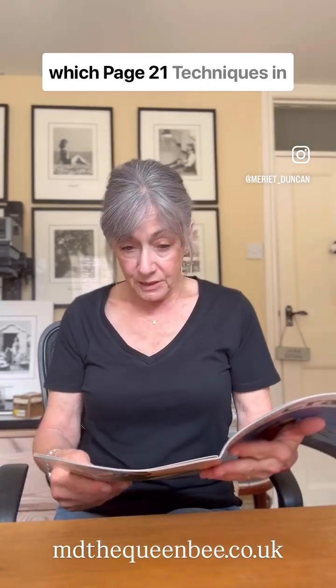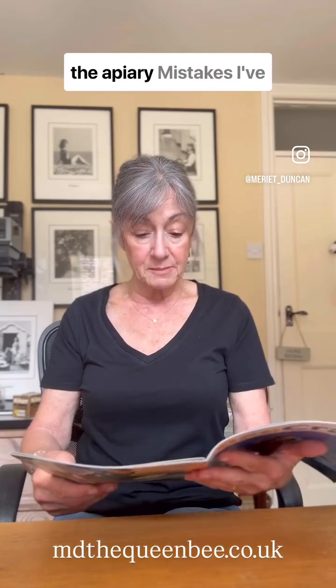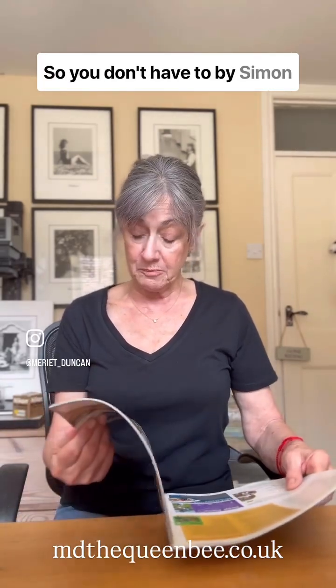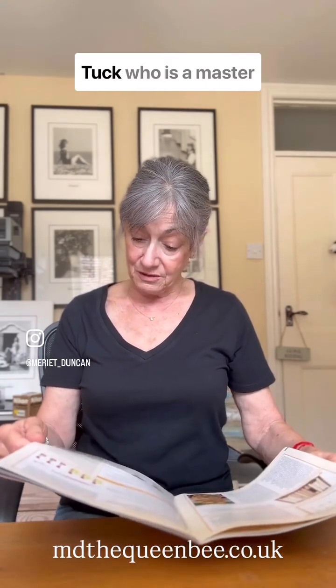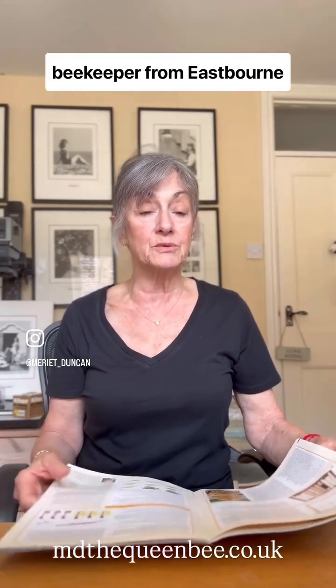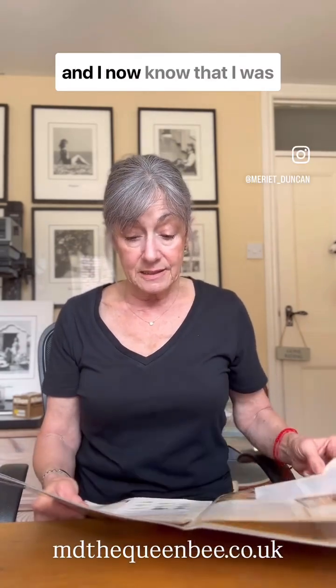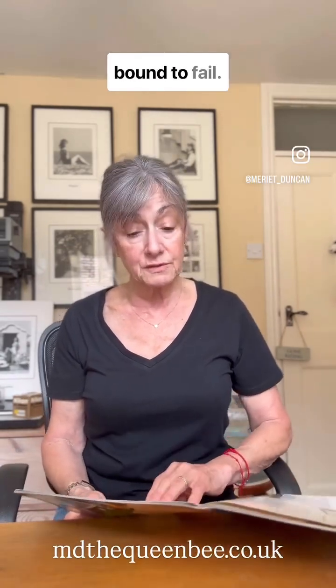Page 21, Techniques in the Apiary, Mistakes I've Made in Queen Rearing. So you don't have to, by Simon Tuck, who is a master beekeeper from Eastbourne, Sussex. Well, I have read this article and I now know that I was bound to fail.